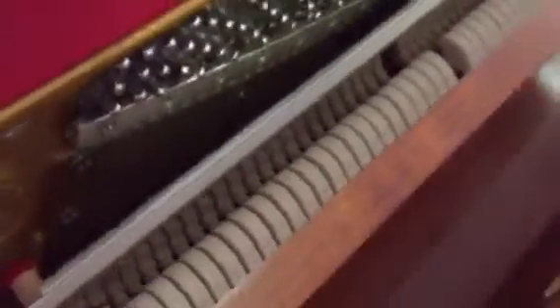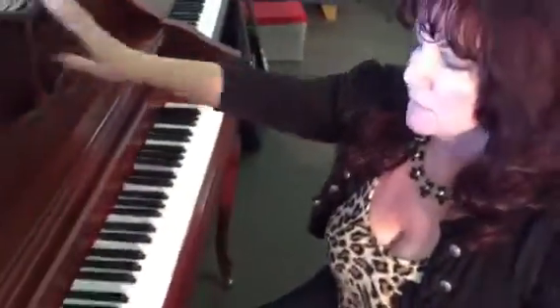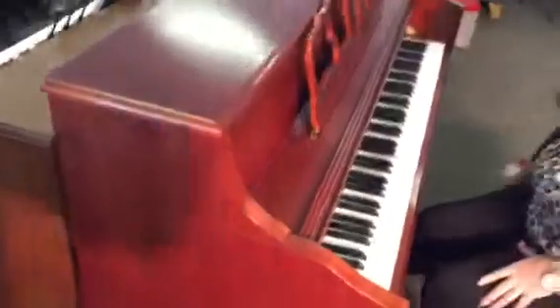This thing, if you look at the hammers, this thing has not been played. We tweaked out the cabinet — what do you think of the cabinet? I think it's gorgeous. The condition is like brand new. Almost like perfect, right? Yeah.